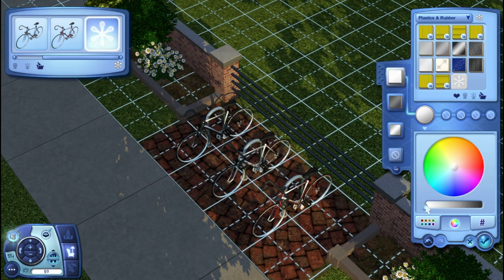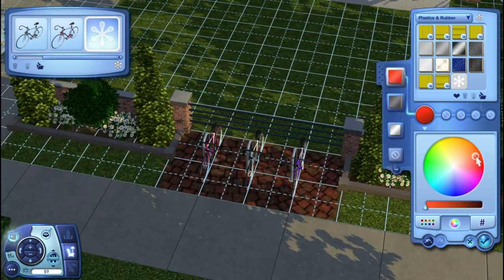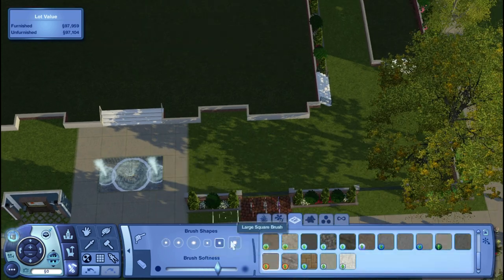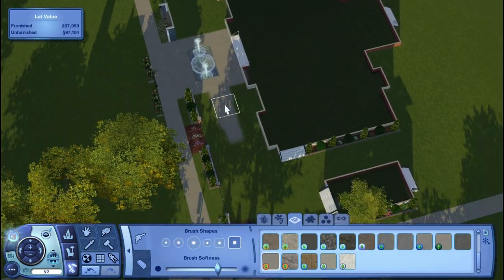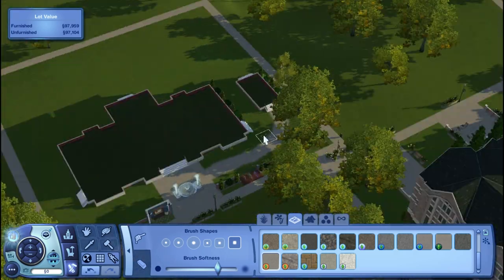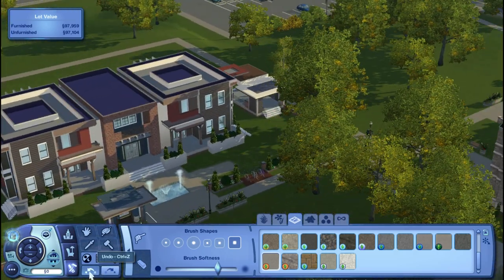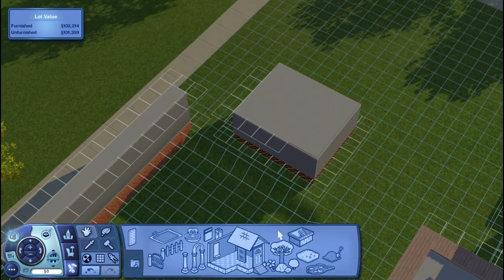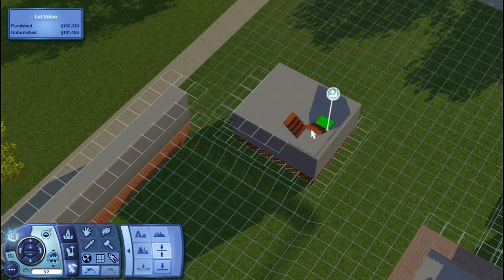In between building I went and purchased all the store content I wanted. I feel like I used more store content for minor details, so you won't be missing out on too much if you download this. And here we cut straight to the little outdoor entertainment area — I feel like that's the only thing I know how to call it.